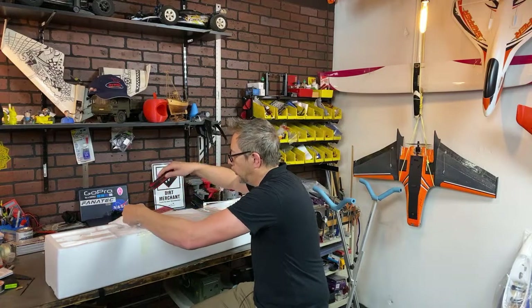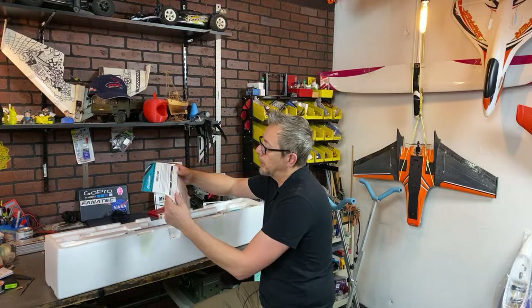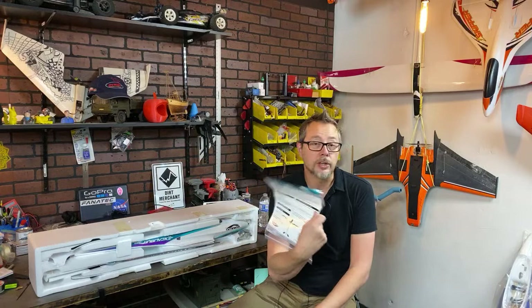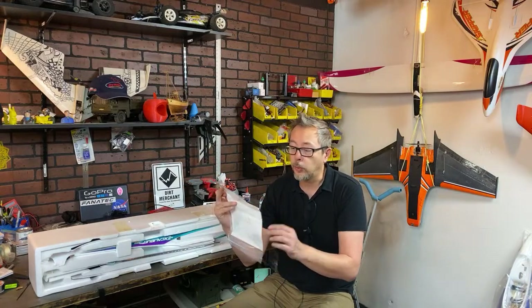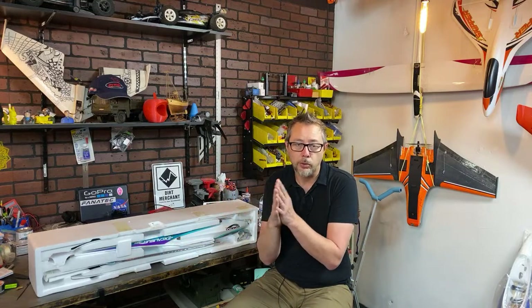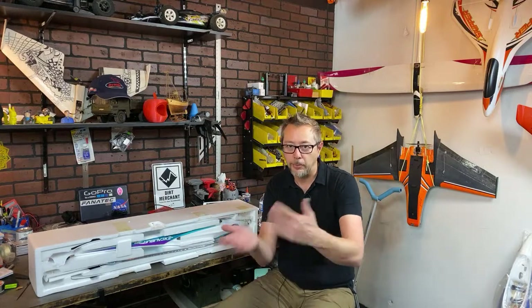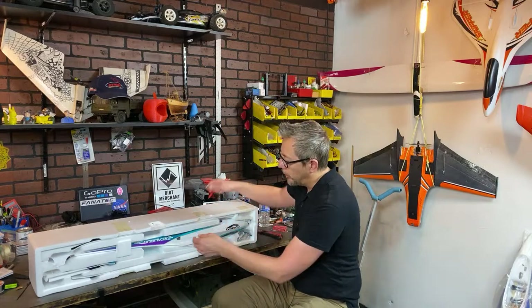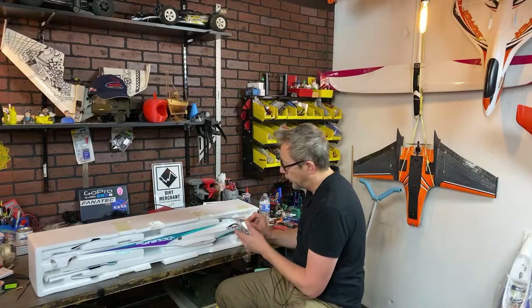Nicely packed, as usual from Hobby King. They're including a one-sheet quick setup guide which gives you the CG, the throws on the elevators, and the V-tail, plus all the specifications of the airplane. Here are the two spars. Let me go ahead and pull out the fuselage — might as well get right to the belly of the beast. Here's the metal spinner and all your hardware. It is heavy in the front.